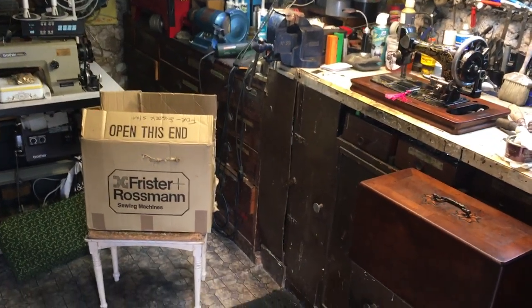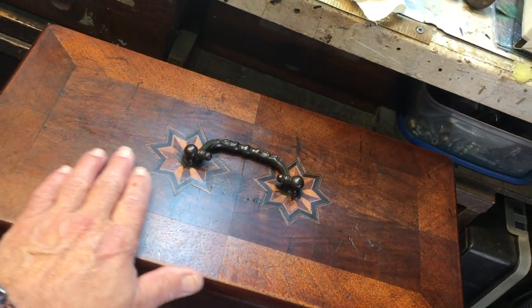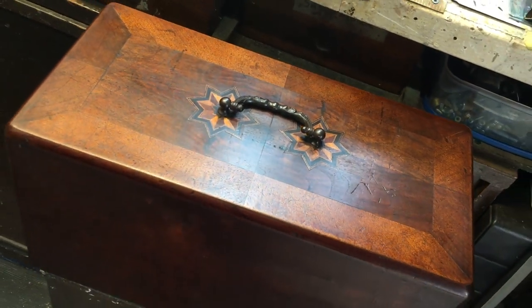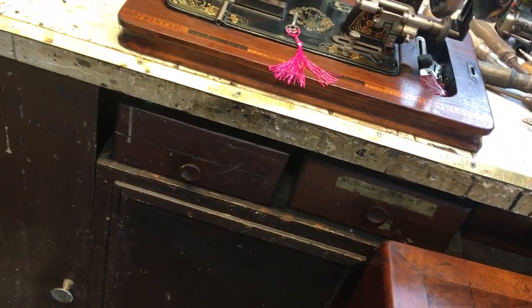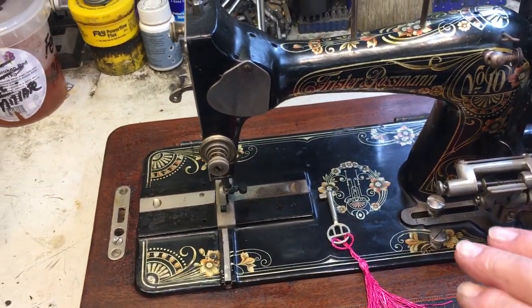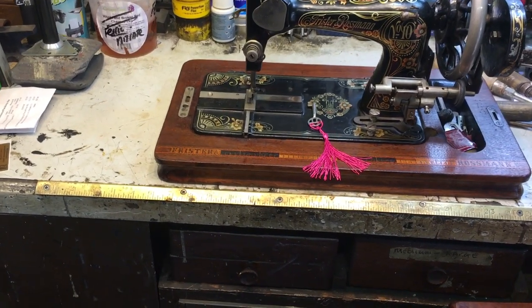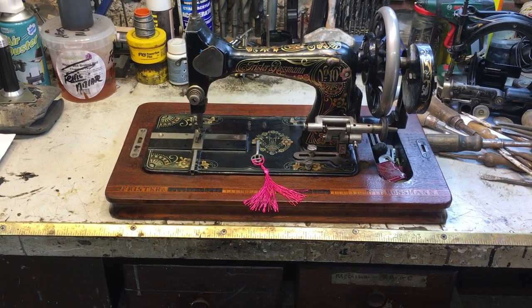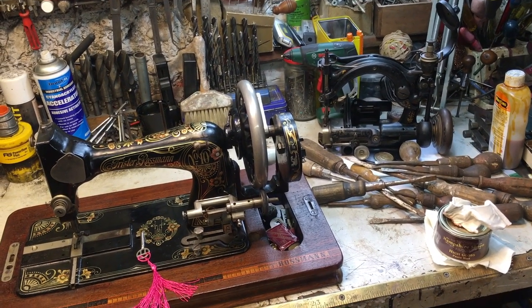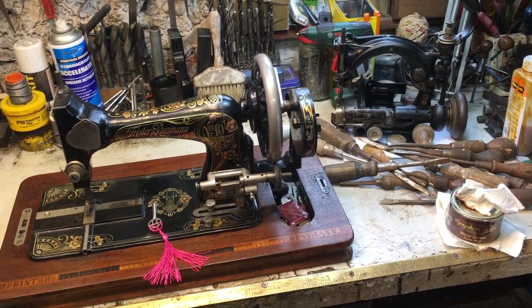We've gone past the 50 percent mark. The lid came up so well I decided not to varnish it — the wood just came back to life, so I've waxed it. The more wax you put on now, the better it's going to get. The machine itself is ready for the refurb — we're going to start removing all the corrosion. If you have corrosion on a sewing machine it's like little pairs of scissors constantly snipping the thread. Oh, and look what's arrived in the post — a plaiting machine for straw boaters. That's my next project, but I'm finishing this first.